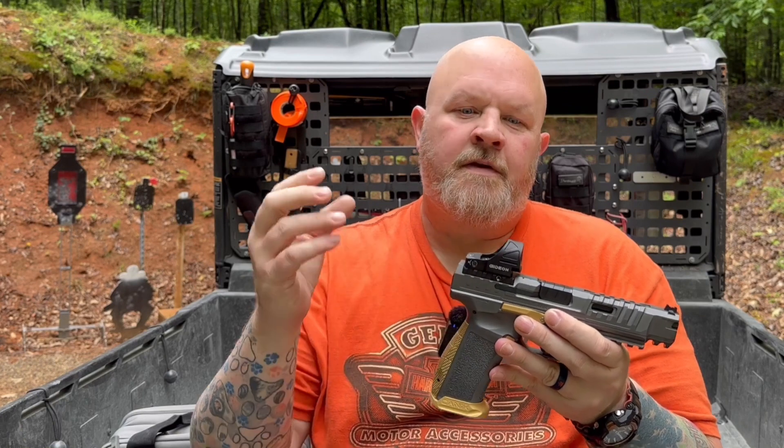They're claiming 20,000 hours if it was on all the time at level six brightness. It is shake awake, so if you set it down — 225 seconds, no movement — it will go to sleep. Pick it up and it's back on because of the shake awake. With that, you're extending out to about 50,000 hours of runtime on one battery.